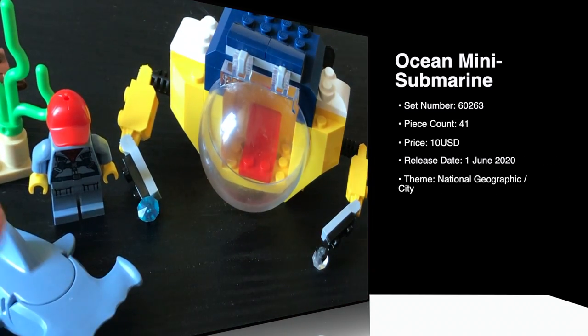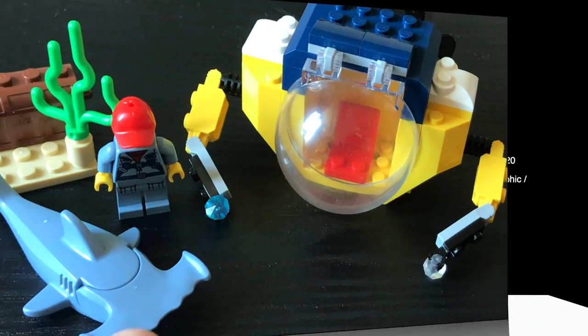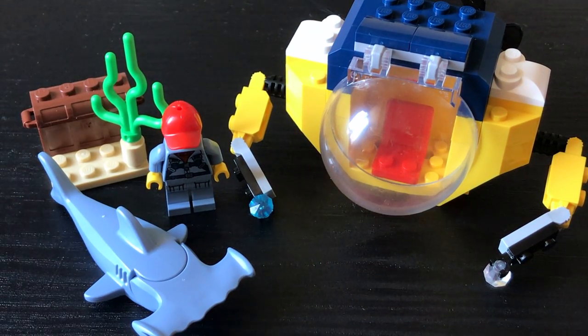Well, actually it's already available worldwide on shop.lego.com. That is certainly a very rare occurrence during the coronavirus pandemic, but a welcome one to say the least.